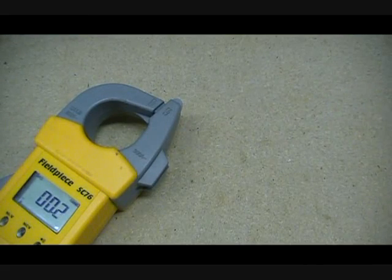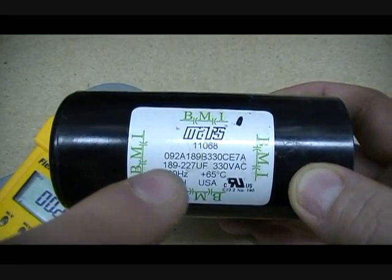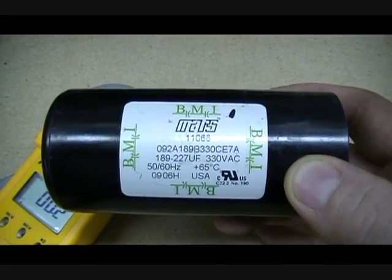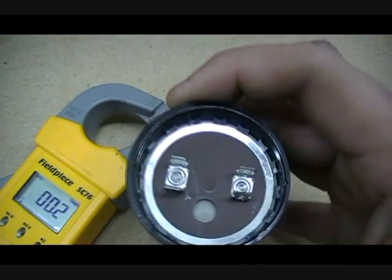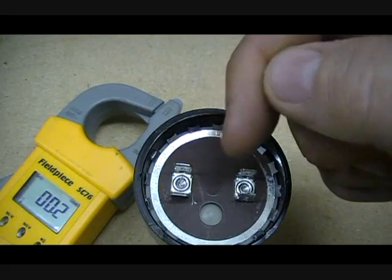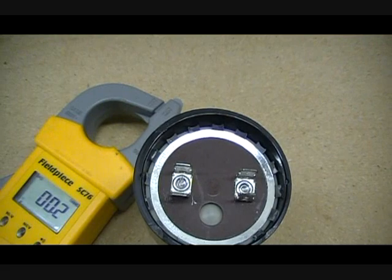Now, there are many other different types of capacitors out there. In this case, I have a Mars capacitor. It says right on it 189 to 227 UF — that's the range it should read when you check it. The top looks like this. Some of them have a little blue or brown resistor right between the two leads, but this is just the one I have laying around.